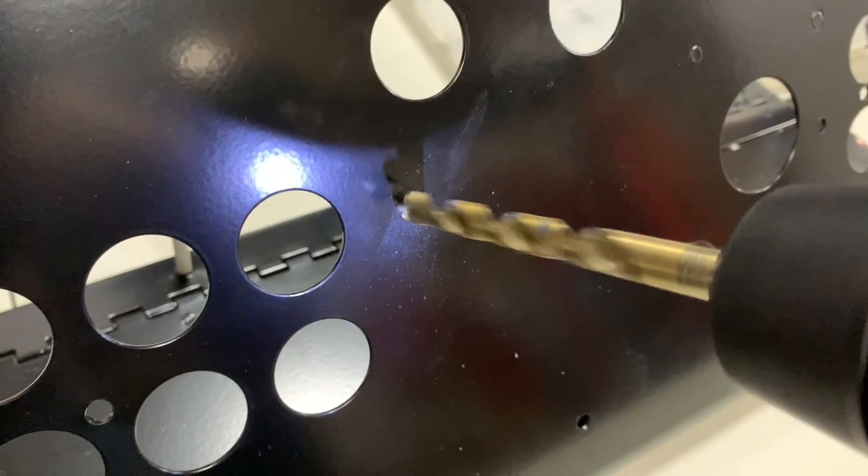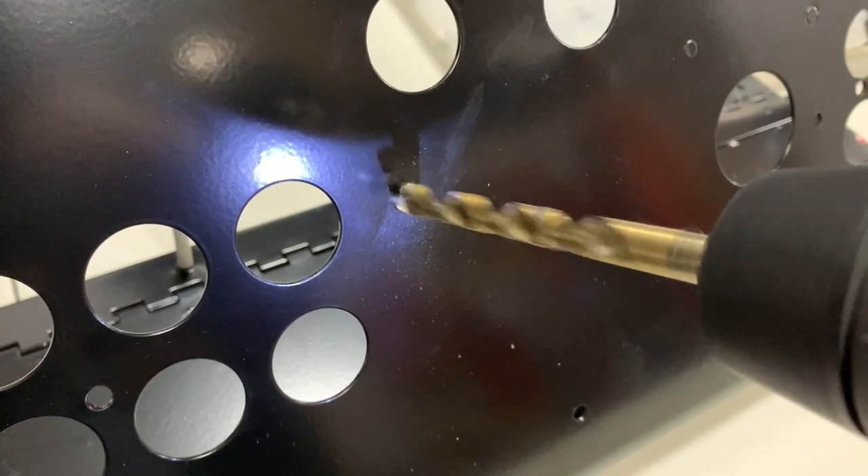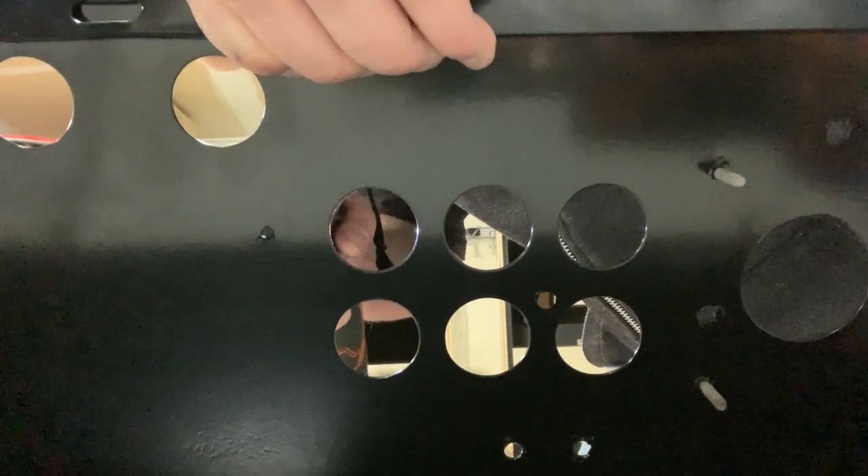Once you're happy with the hole location, drill through the panel using the larger bit. Make sure you have a decently charged battery in the drill.